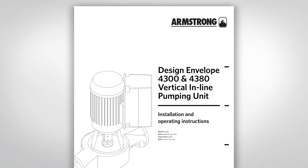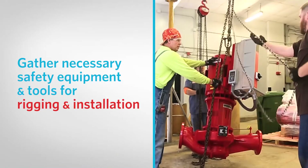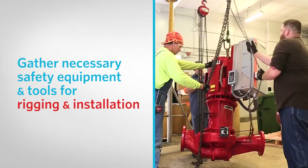Prior to installing Armstrong vertical inline pumps, please review all of the Armstrong installation and operating documentation and gather necessary safety equipment and tools for rigging and installation, as well as any additional or specialty tools and equipment necessary for your particular installation.